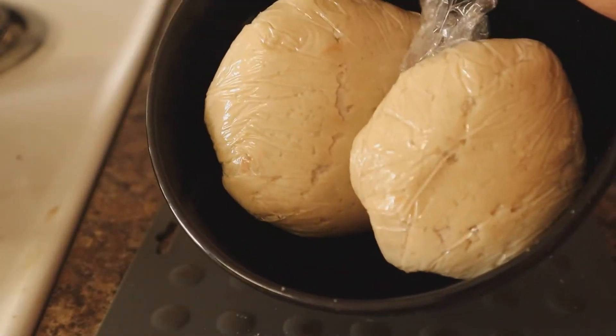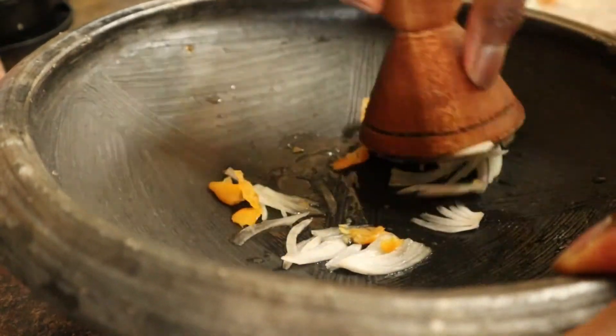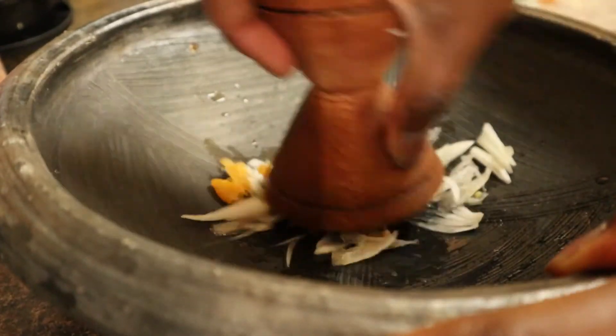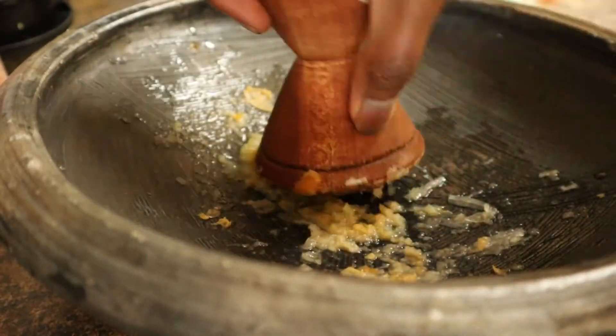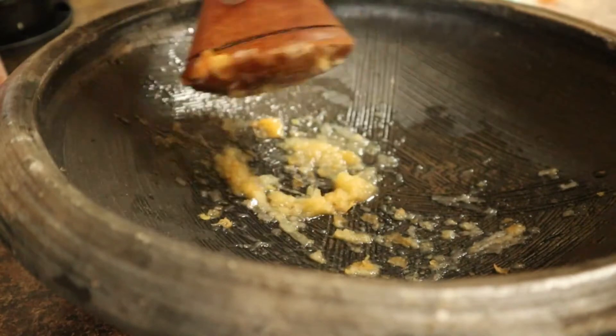What's bangku without some pepper? So I made some fresh ground pepper with scotch bonnet, onions, and tomatoes because it's my favorite way to eat it. I also grilled some tilapia to complete my meal.